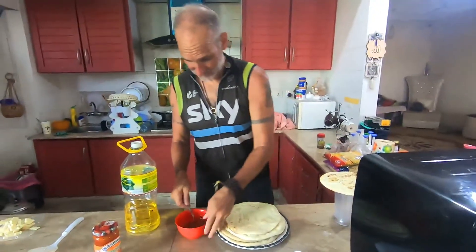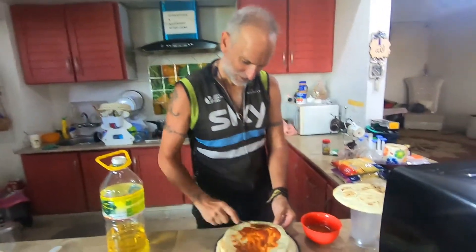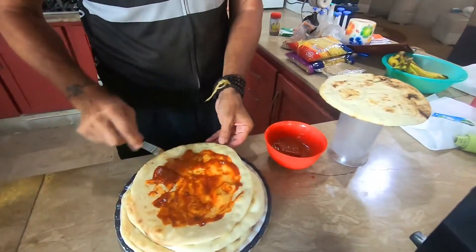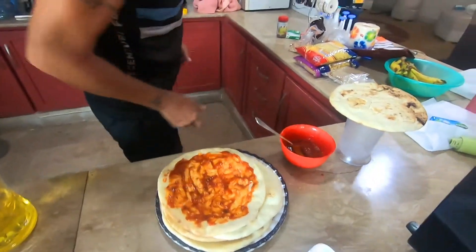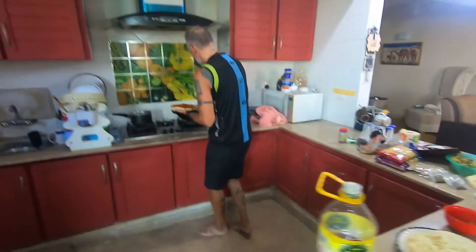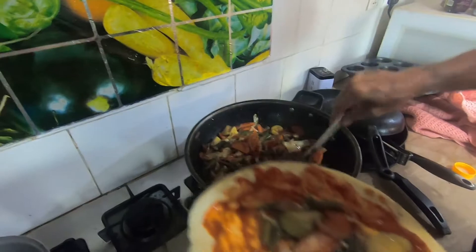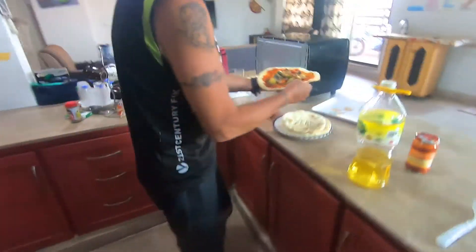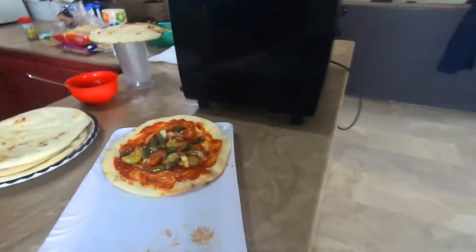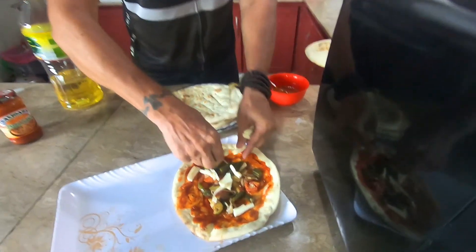Richard, what are you making today? Poor man's pizza. So first you have tomato sauce. What else are you going to do? You have vegetables over here. He already fried all the vegetables and now he's pouring them all on top. And then cheese on top.